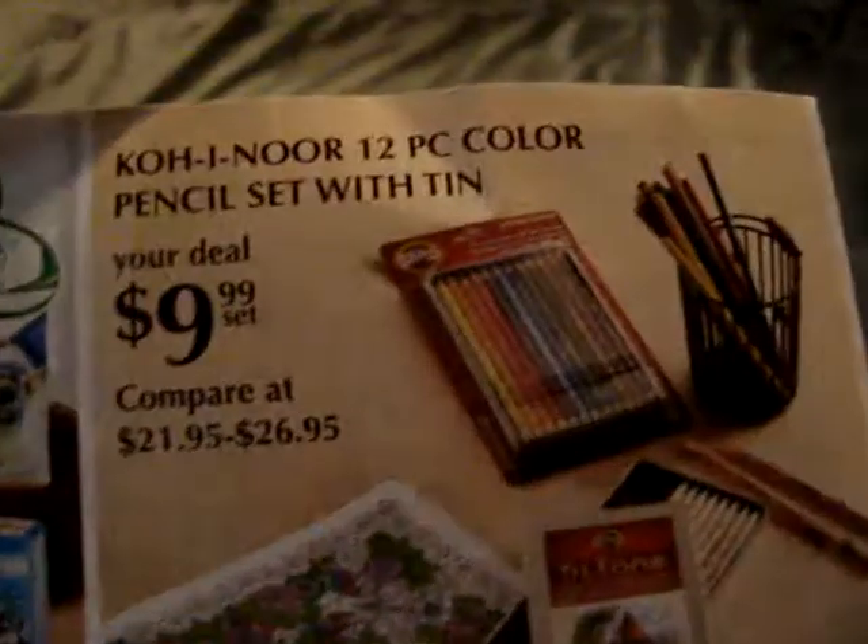I want to share that. The only other crafting thing I saw was these colored pencils, so if anyone's interested in that.